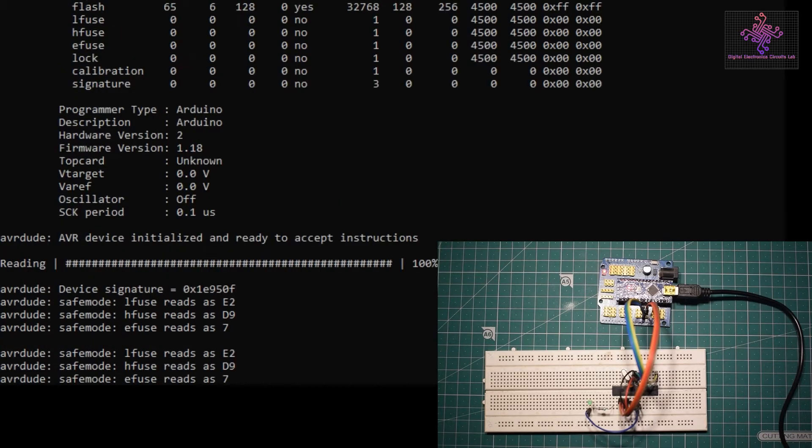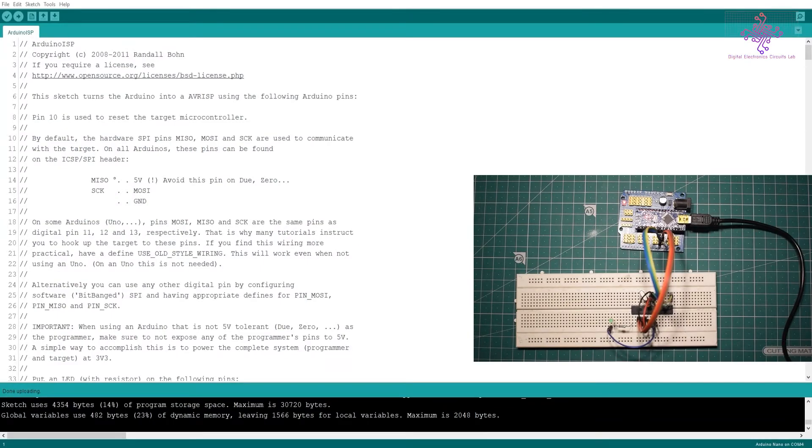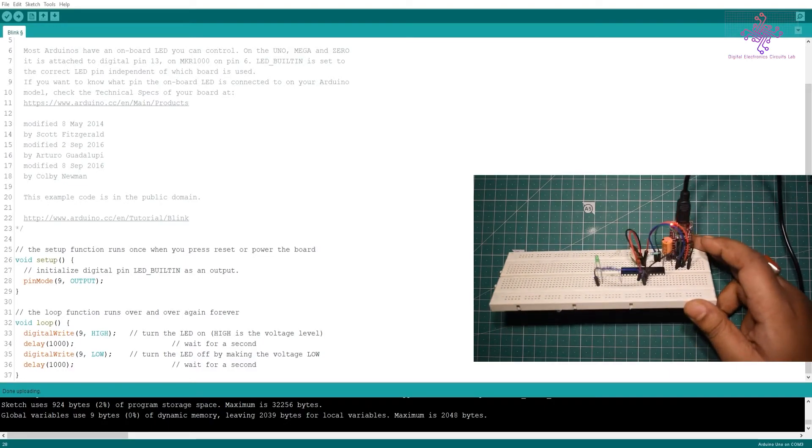Now that the fuse bits are set correctly, it's time to burn the bootloader. In the Arduino IDE, I select Arduino Uno as the target board, set the COM port to COM4, and — importantly — select 'Arduino as ISP' as the programmer. Then I click 'Burn Bootloader'. There is a brief LED blink and the bootloader is successfully burned.